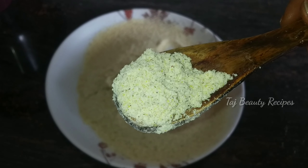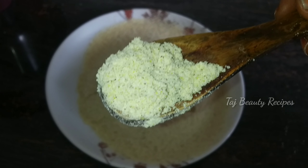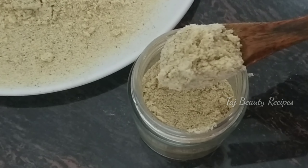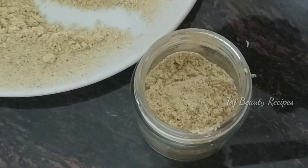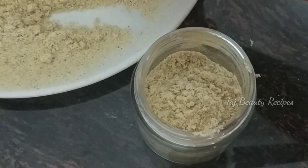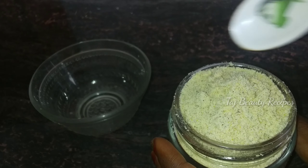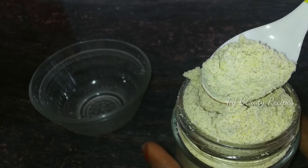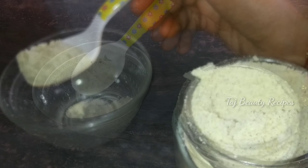If you have something to use, it will take a lot of it. Now let's put this bath powder in a bottle. Hold in one spoon, put it in a spoon. You can use the powder with rose water as well. You can use it on your face.